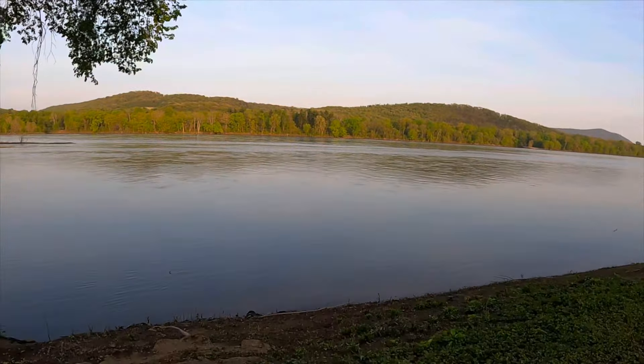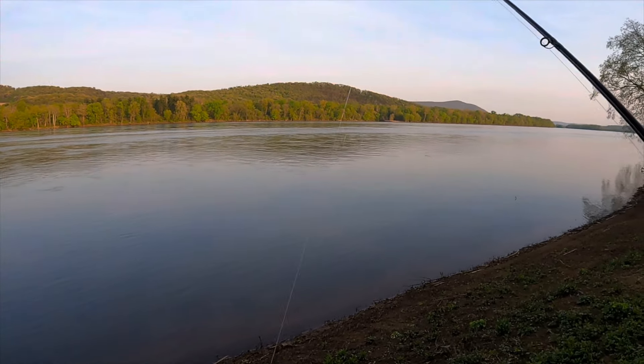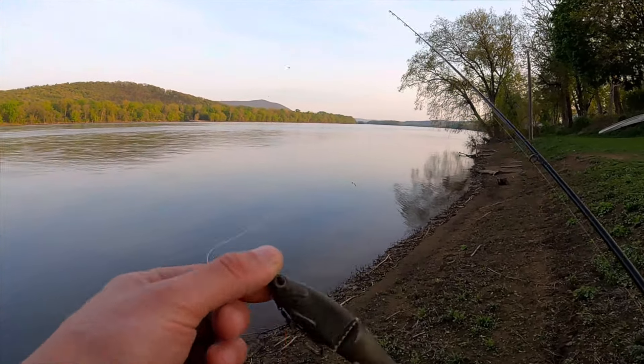A few hours have passed since we were out here earlier this morning. Got some things done, hung out with the kids. Now I'm gonna hit this stretch this evening with the Nessie and see if we can get on some more river smallies.